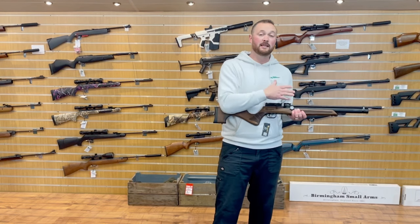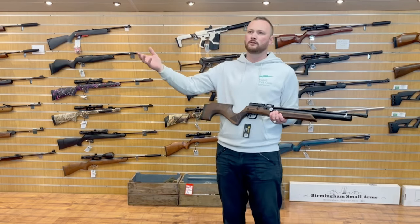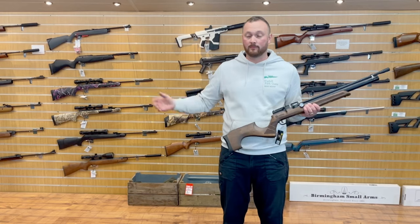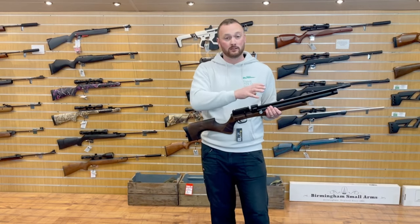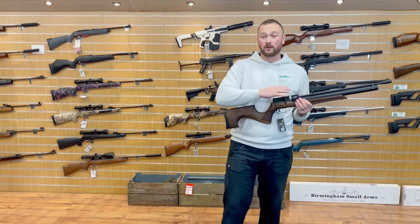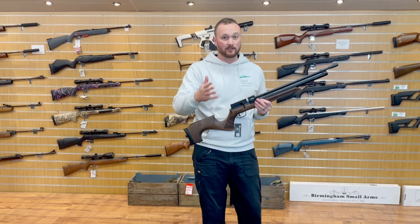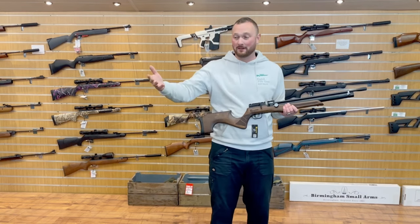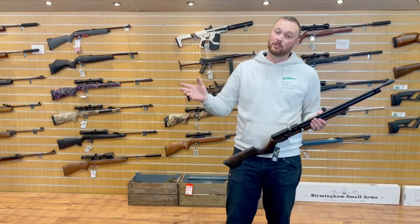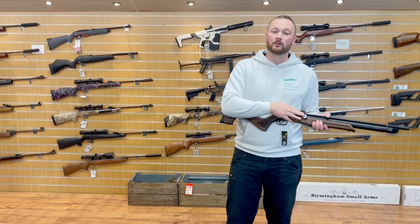Let's pop a scope on and test it at 10 metres. A lot of you have asked in the comments why I use 10 metres — it's simply because I don't have a bigger range. All the filming I do is done during shop hours, so I can't be out in fields all the time. I'd much prefer to test at further distances, but 10 metres is what I've got. Let's get a scope on, see how she groups, and then test the power adjuster on the chronograph.